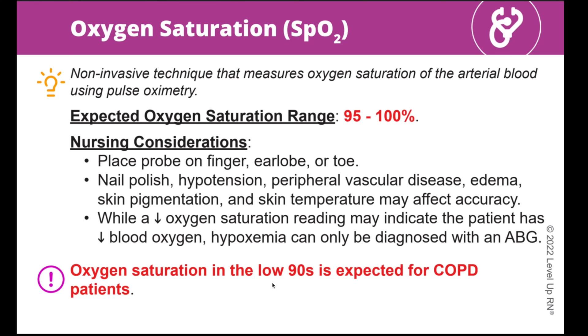You'll also notice that some words are bold and red on the cards. That means those facts are highly tested in nursing school. So if you are in a time crunch studying for your nursing exam, you definitely want to focus on those items first.